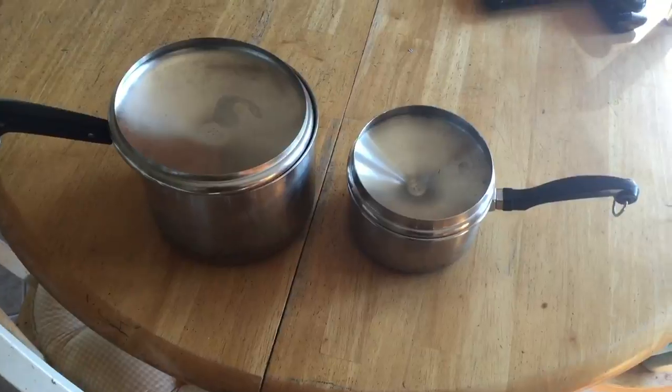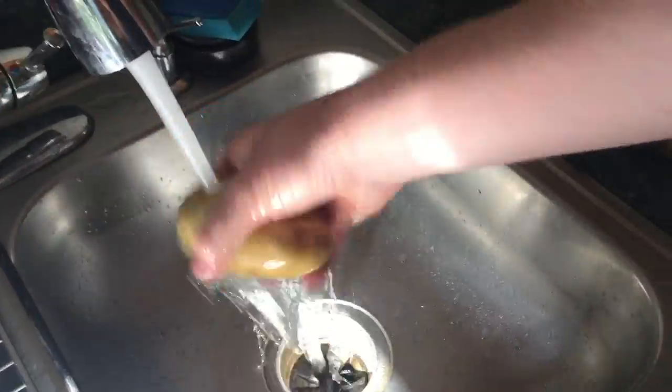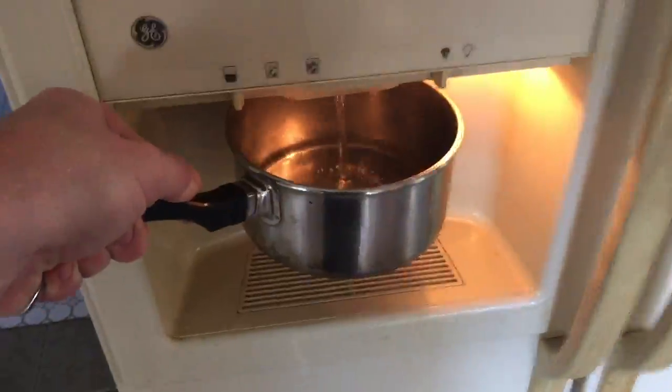Alright, grab a cutting board, knife, peeler, and a couple of pots. You want to grab your spuds — potatoes, whatever you want to call them. Wash them up, get all that dirt off. Pop those eyes out of the potatoes, get rid of those, then wash them again.